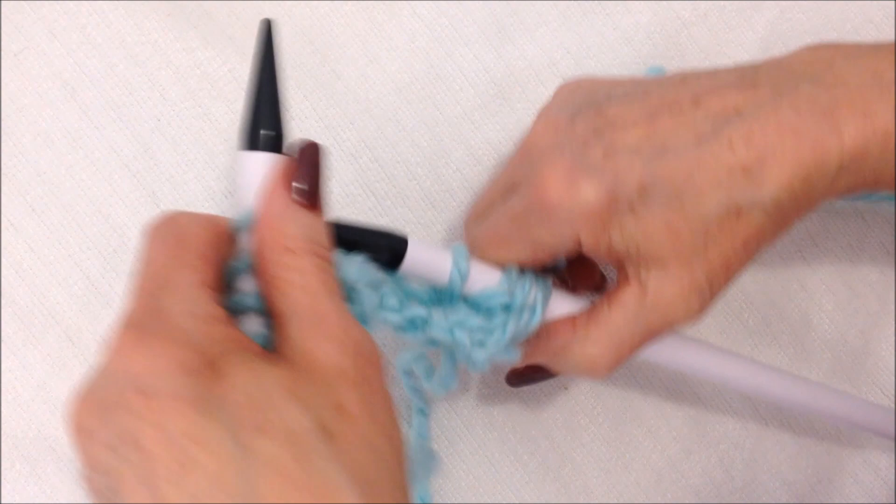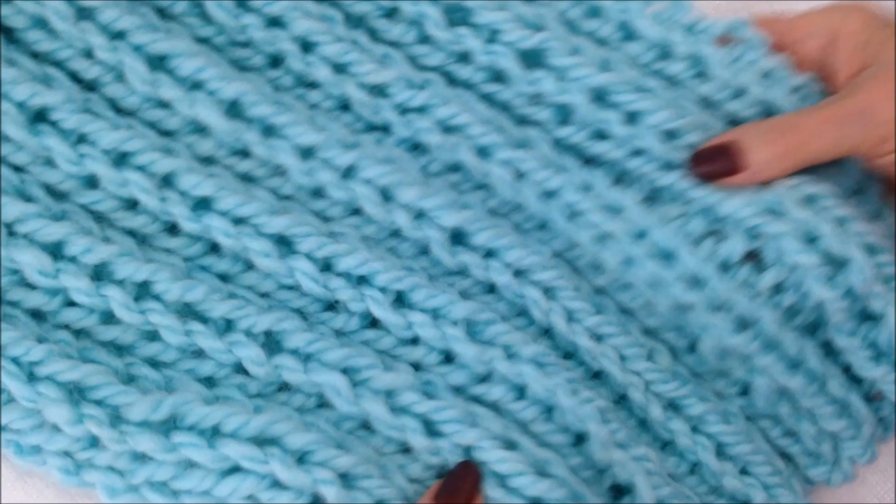And you're just going to continue to do that, knit two, purl two, knit two, purl two, knit two, purl two. Just keep working row after row after row until you have your long rectangle.